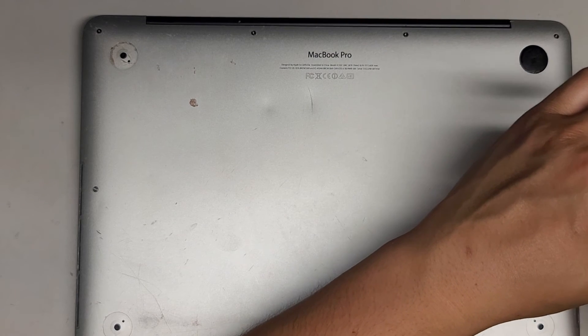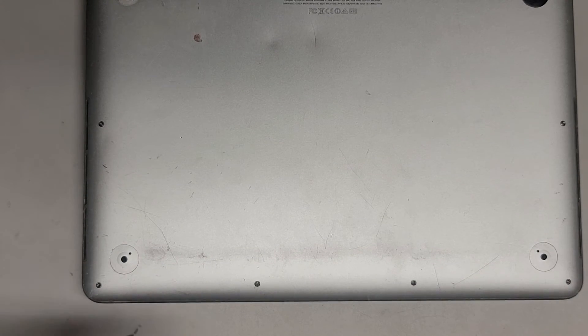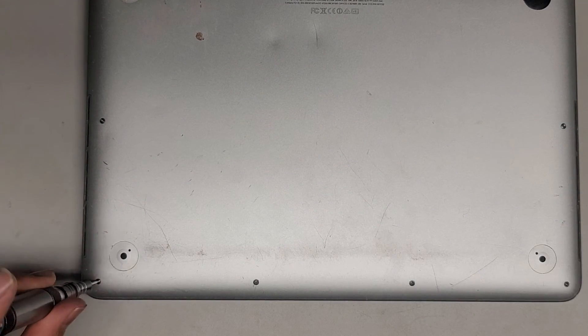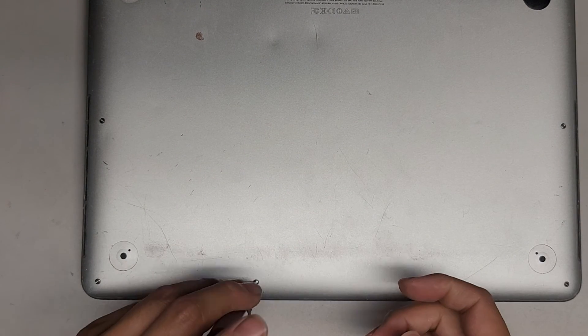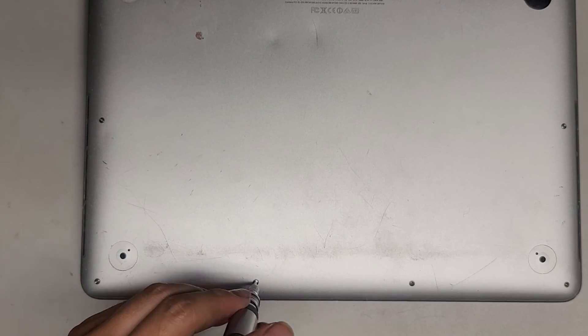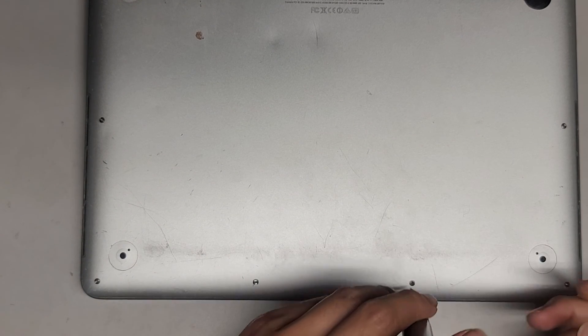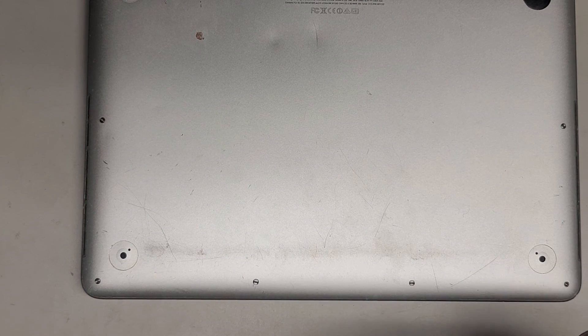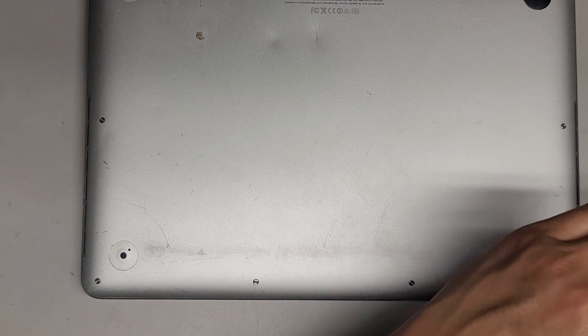That's pretty much it. You're welcome to stay as I put the rest of the screws back. Thank you for watching, and I'll see you all in the next one.